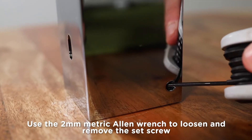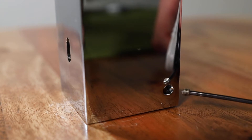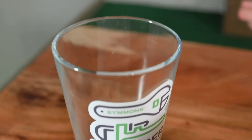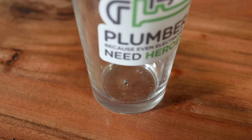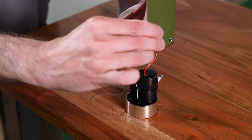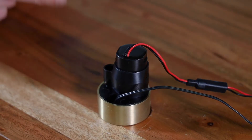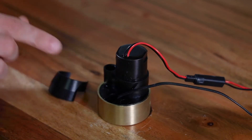Now use the 2mm metric Allen wrench to loosen and remove the set screw on the corner of the faucet body. Set the screw aside in a safe place — it's small, so put it in a cup or stick it to a piece of tape so it doesn't roll away. Then pull straight up on the faucet body, slowly and firmly. Do not twist it. When the faucet body comes off, a black plastic ring may come loose — just set it aside for now and we'll reinstall it later.